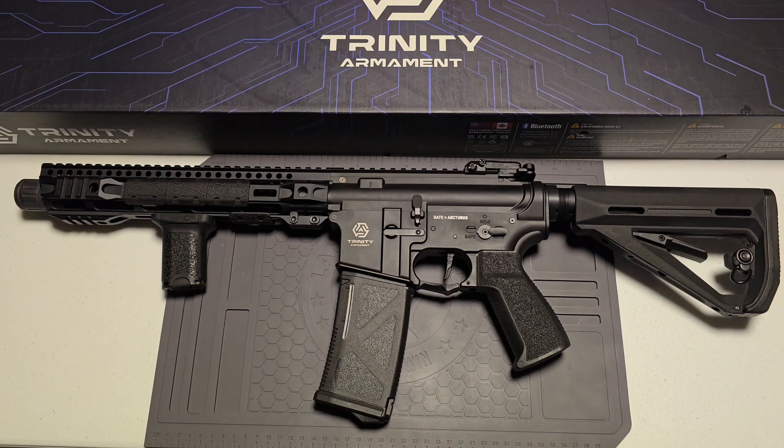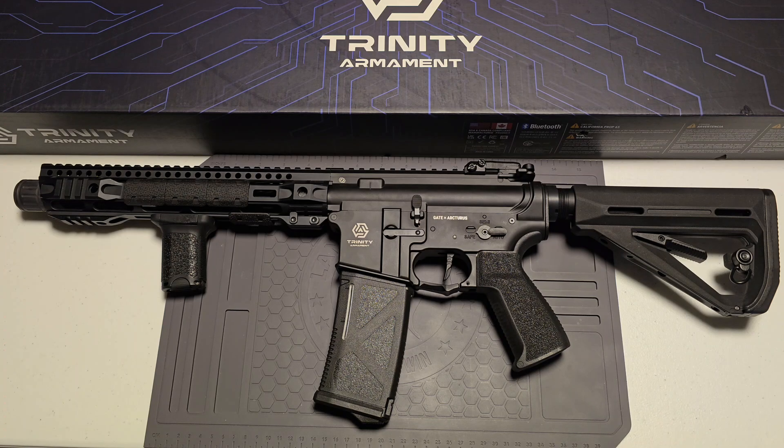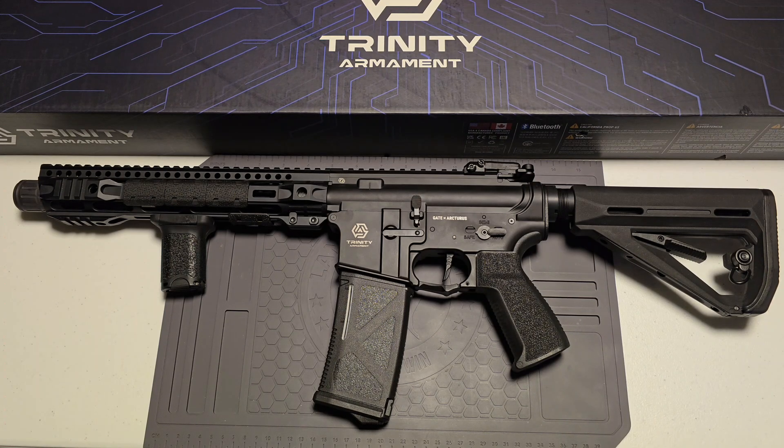The longer version is more suited for outdoor fields. If you want to go with a DMR style, it'd be a really good candidate for that. I went with the medium — it just fits my play style a lot better. We'll go over some key features of the gun itself.